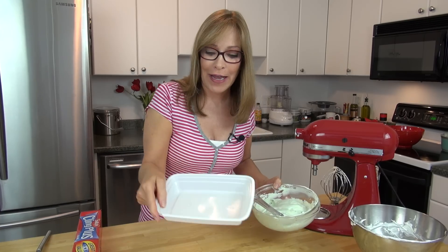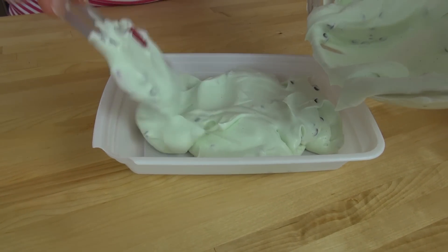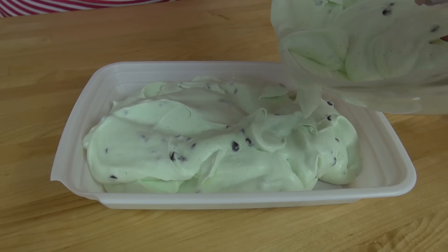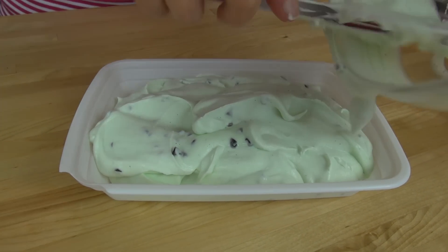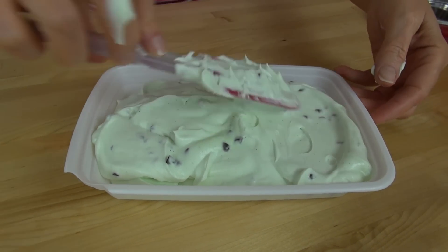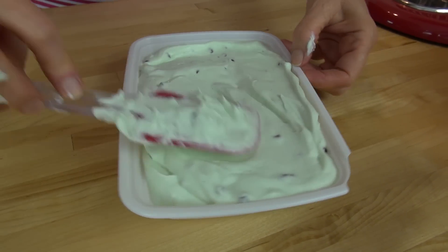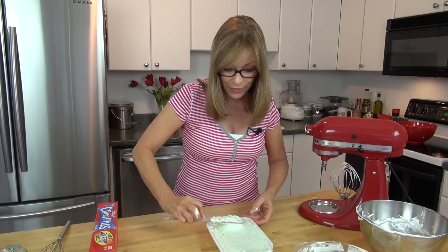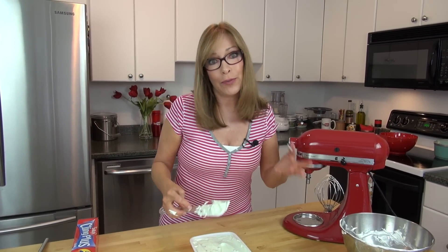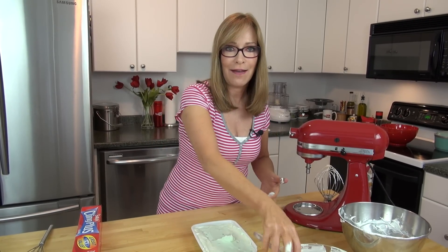Get yourself a freezer-safe container and pour this right in. Look how creamy that is — you can see all the little flecks of that vanilla bean paste in there, which just adds a little extra flavor. That's why you don't want to stir the whipped cream in; you want to fold it so it keeps this nice, creamy, fluffy texture. This is going to go into your freezer for six to eight hours, or overnight, or basically until it gets firm. I'm just going to put a cover on this and save it for later.